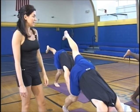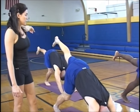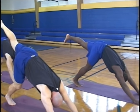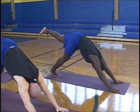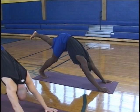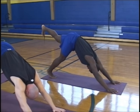Left leg extends as long as you can behind you, as high as you can. Both arms are strong and straight. Check in with your head — make sure your neck is relaxed, breath is deep, eyes are open. A little bit higher.